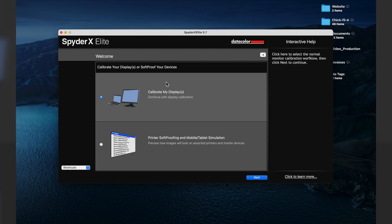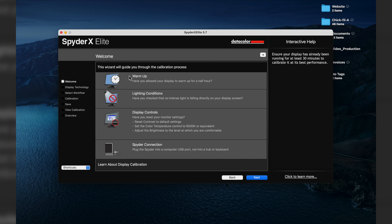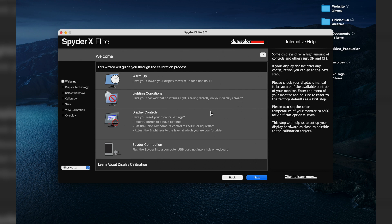The software says 'Welcome to SpiderX Elite Software.' Now you're faced with this window — go ahead and click 'Calibrate My Display,' then click Next. The wizard guides you through the calibration process with a few tips: warm up your display, check that intense light isn't falling directly on the screen, reset your monitor controls to default settings, set color temperature to 6500 Kelvin, and adjust brightness to a comfortable level.